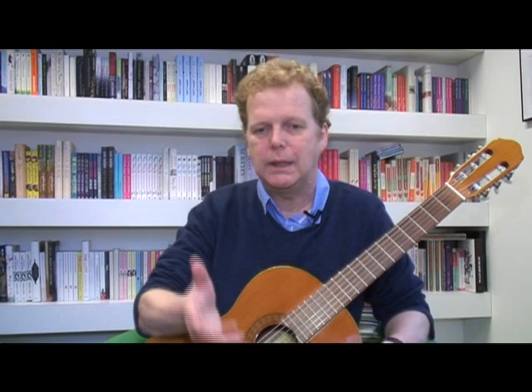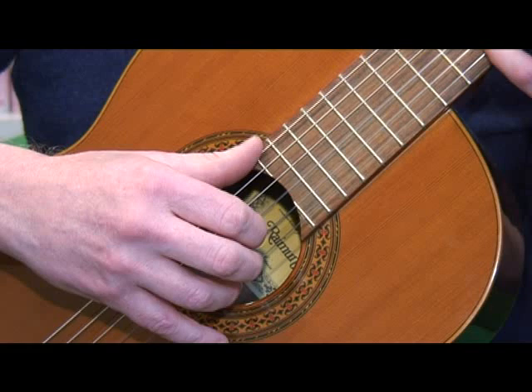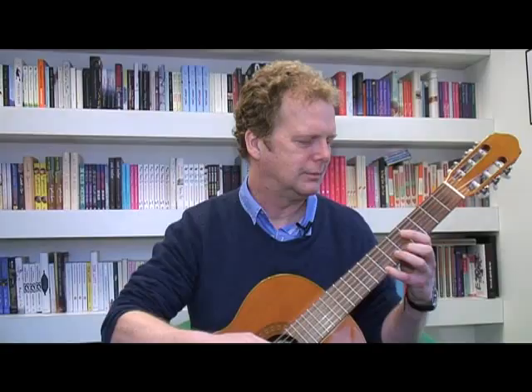It's a piece of music that many beginner guitarists learn — it's romantic trash, really, but it's very nice. Everyone likes it, and you may recognize it immediately.